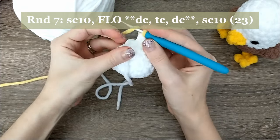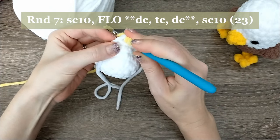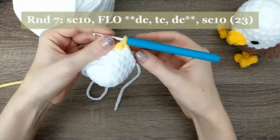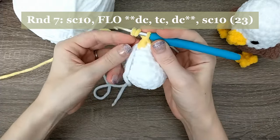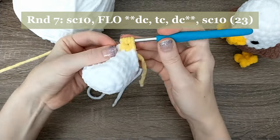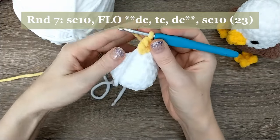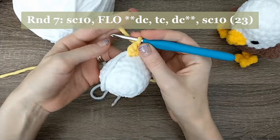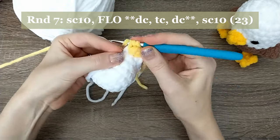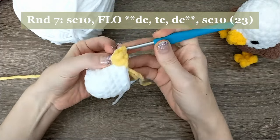To do the double crochet: yarn over, insert your hook in the front loop only, pull up a loop — now you have three loops — yarn over and pull through two, yarn over and pull through two. For the triple crochet in that same front loop: yarn over twice, insert your hook, pull up a loop, then yarn over pull through two, three times total. Then another double crochet in that front loop, but at the end put your yellow down and grab the white yarn to pull through the last two — that's your color change back to white.